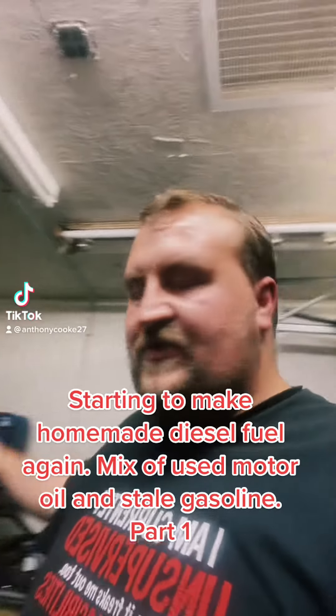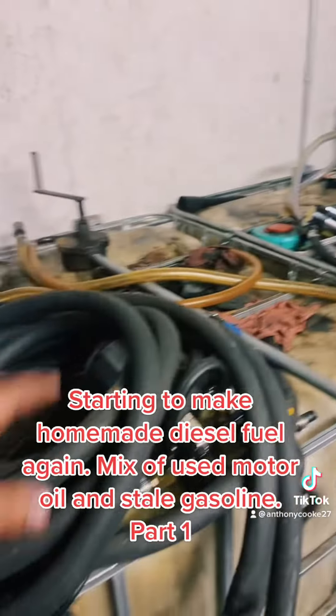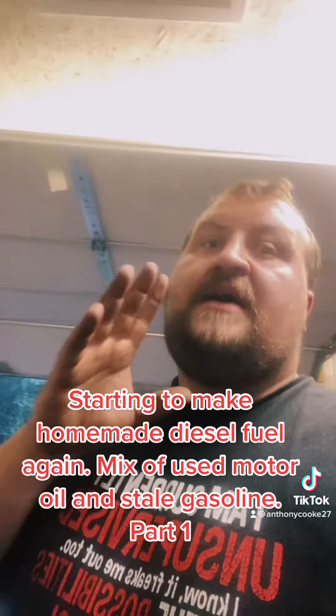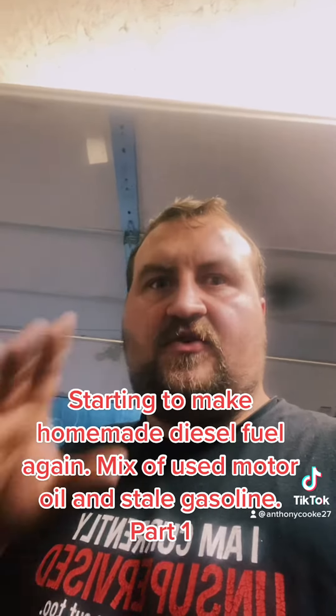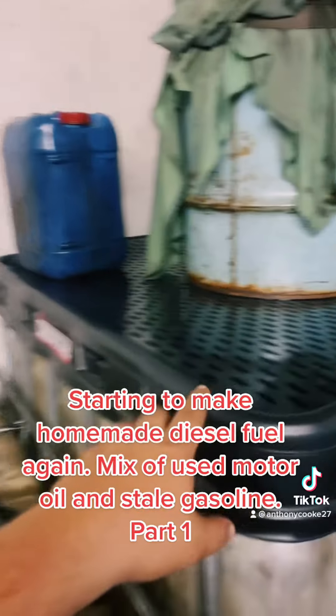I'm going to start making some homemade diesel fuel. I got my shed cleaned up a lot better — I still need to clean the stuff on top of these totes and my workbench. I'm going to show you an improvement I did on my old video — you can see it on my profile or there's a link down here for all my homemade diesel fuel videos — this mega filter.